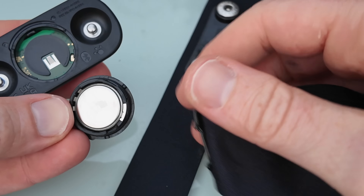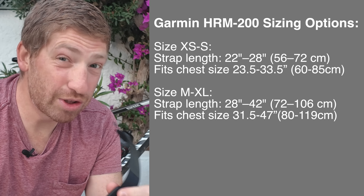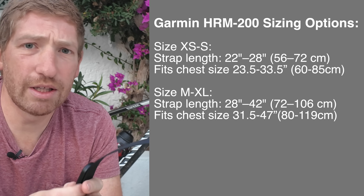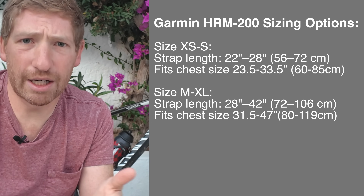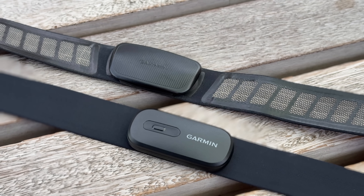Once you do have that opened up, it's a standard CR2032 coin cell battery inside. It also comes in two strap sizes — the pod is the same across both, but here are the two strap sizes based on your chest size: essentially an extra-small through small, and then a medium through extra-large strap. The price for this is $79, a little bit more expensive than the current HRM Dual which runs about $59 in real-world pricing. Battery life with that coin cell battery is roughly one year.